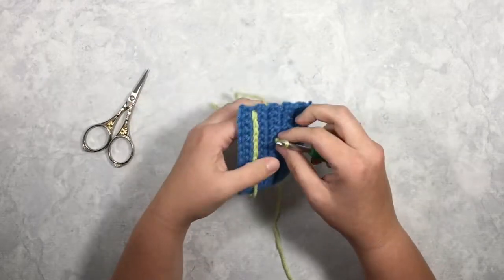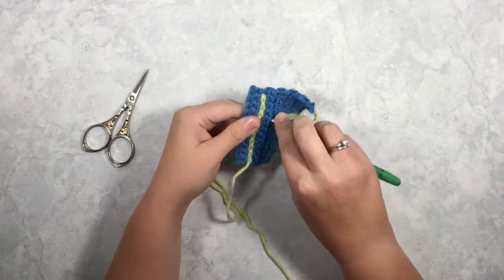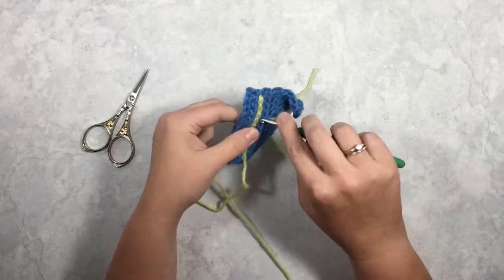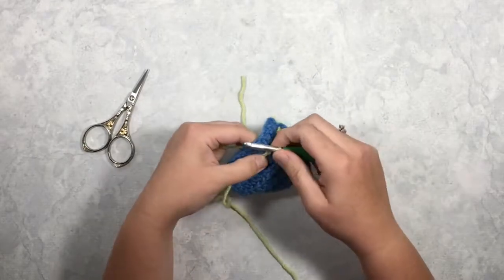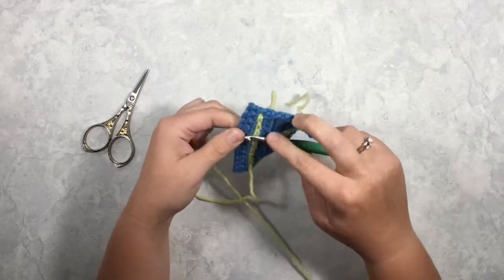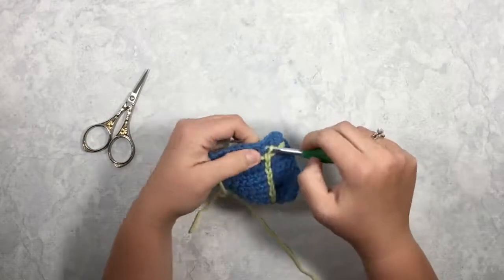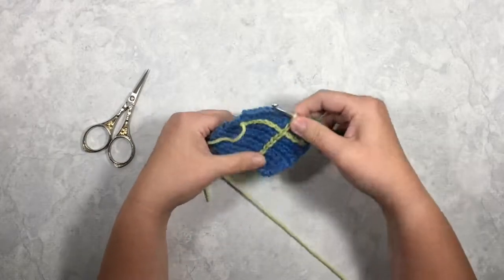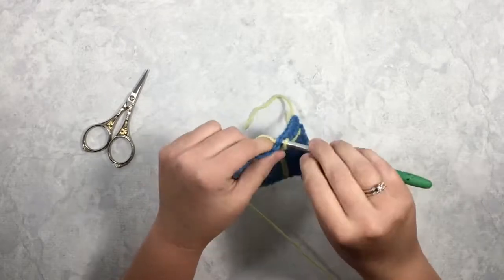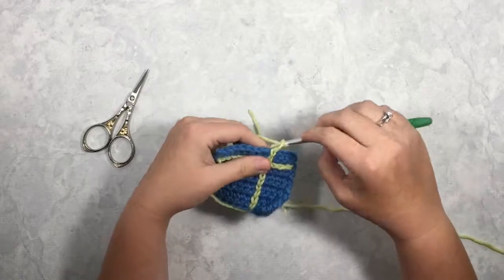I'll finish this up so you can see what it looks like. I'm just selecting the next gap that keeps me in a straight line. I think I've seen some plaid blankets use this technique too, so it's really something that you can use on a lot of different pieces.